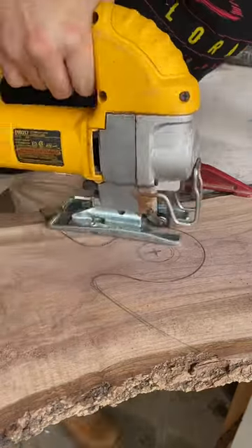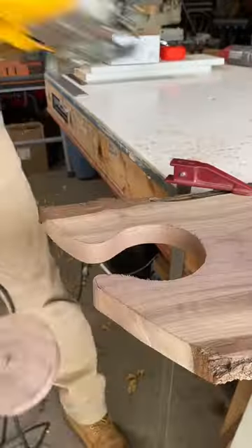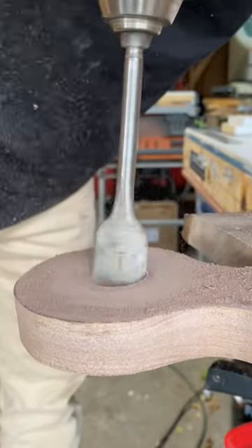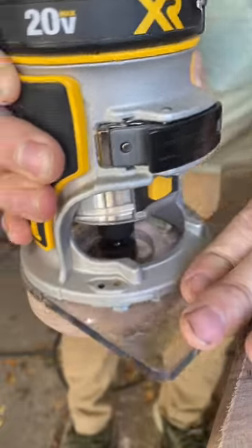If you're looking to make a charcuterie board for the very first time, I definitely recommend watching this video. I would probably also go with this handle design — it's very simplistic and straightforward. It's just a hole within a circle, so it makes for easy carving and sanding.